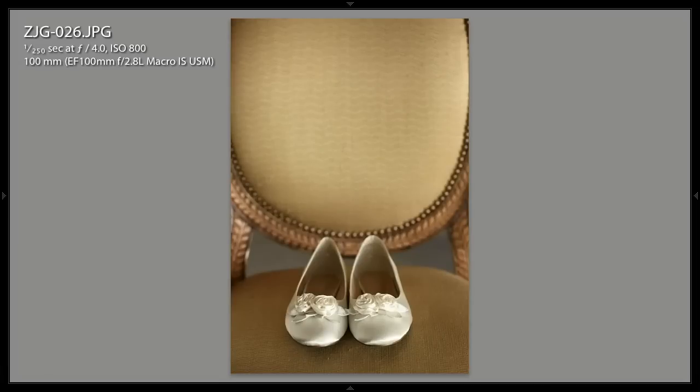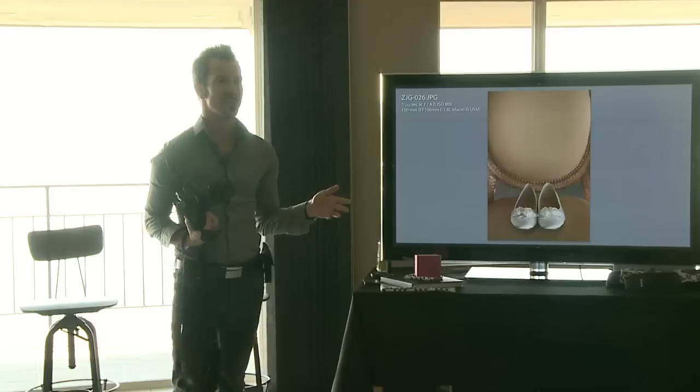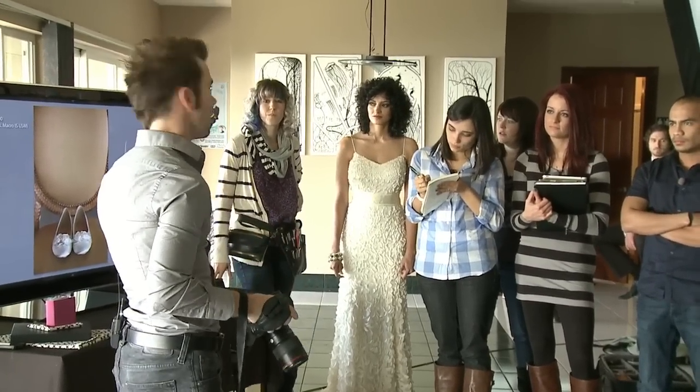That's exactly how I would shoot the shoes. Every time we're shooting details, I know Jody's going to put together an album, so I want to get a horizontal and a vertical of everything. How many shots do you need of shoes? Not that many. We take five, six, seven, eight shots, make sure they're in focus — zoom in really quick, confirm they're clearly in focus. We're done.